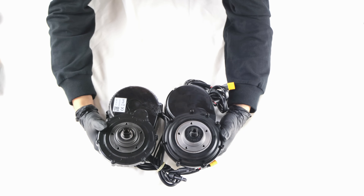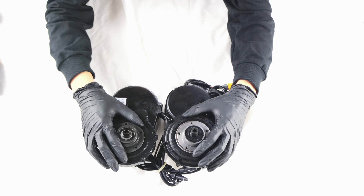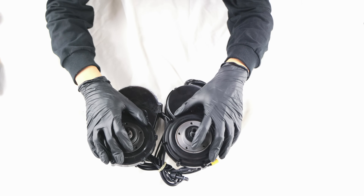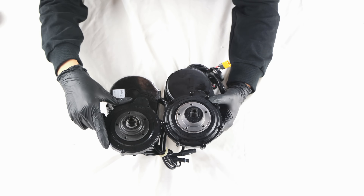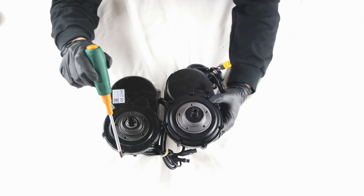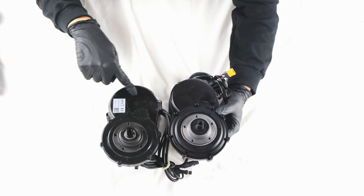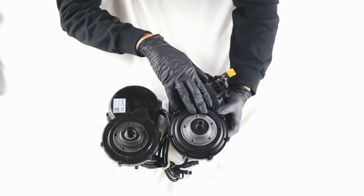Looking at the bottom bracket section, Tongsheng's torque sensor is inside, which I'll demonstrate in the next video. Its external shape is almost identical to the BBS. A significant structural difference is that to repair the BBS-02B, you need to remove the plastic cover before disassembling the controller below, which requires more time and steps. However, for TSDZ8, it's an aluminum alloy structure, which looks more robust and doesn't require additional disassembly to remove the controller — a good design.